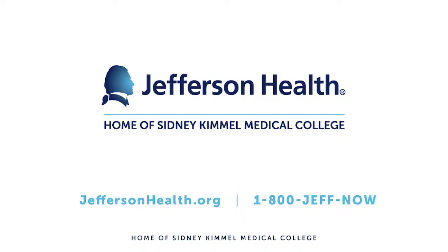I'm Dr. Austin Chang and my mission at Jefferson is to improve lives.